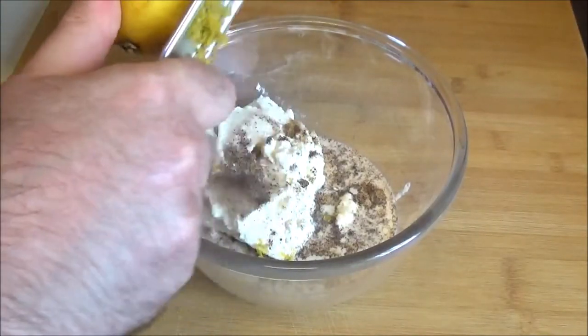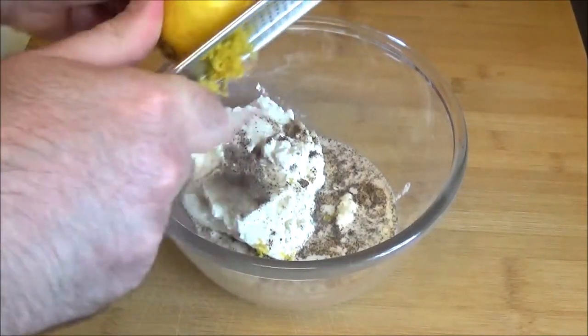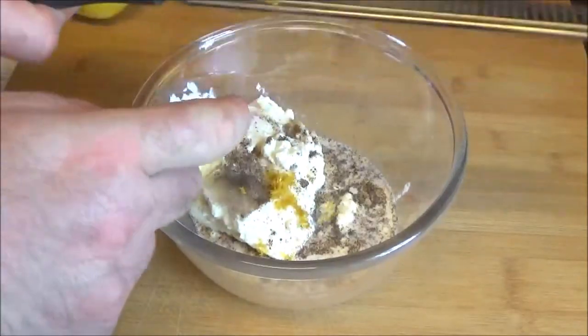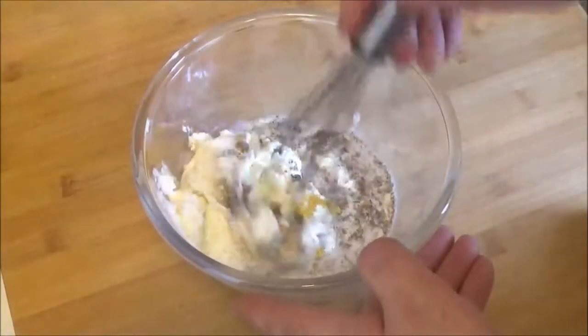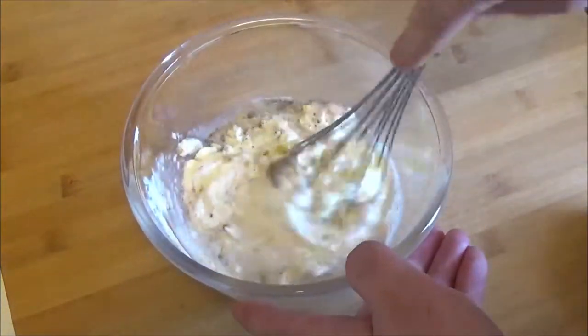I'm going to add a little bit more to the angle of the pan. I'll add some water and the rest of the pan. I have a couple of hours. I'm going to add a little bit of water.